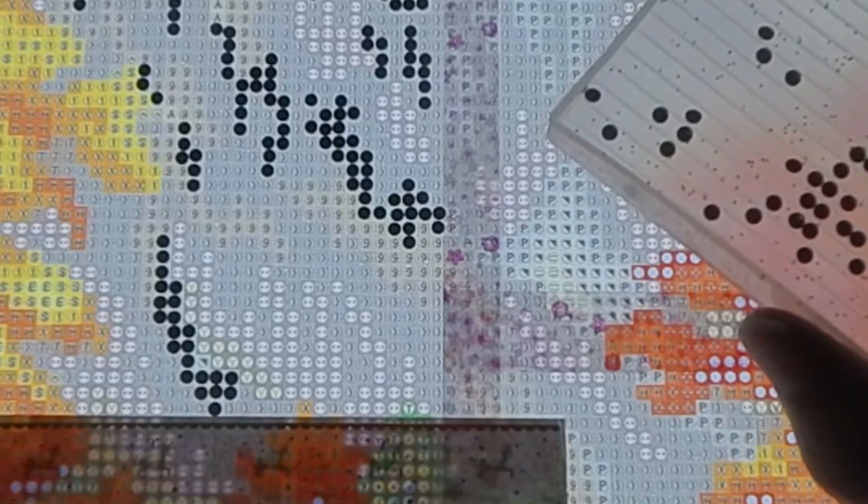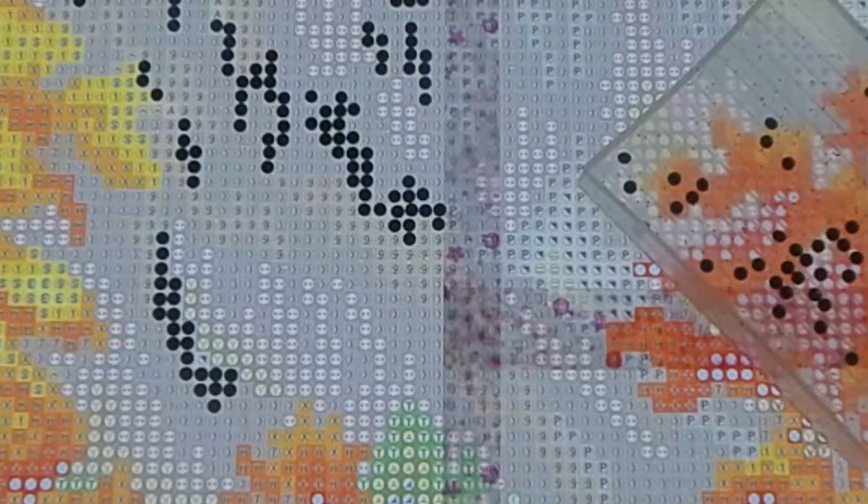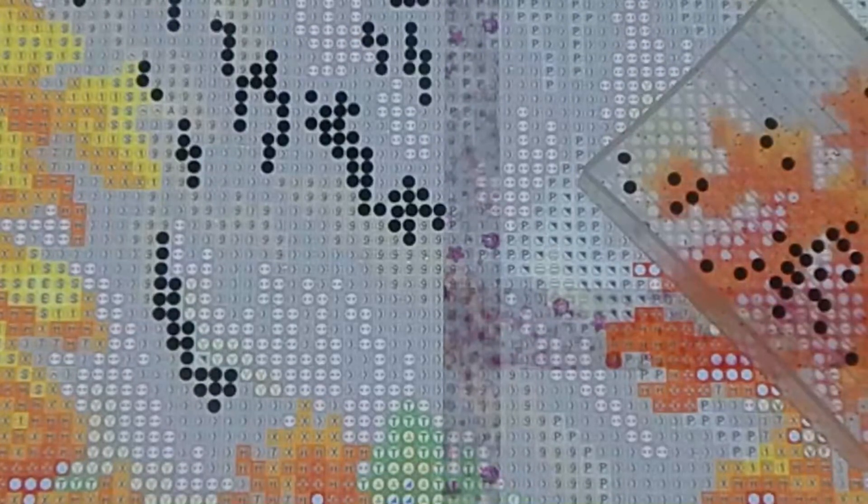That looks like all the P's for that section — I don't see any more there. Let me see what's down here. I don't see any in this section but I see some at the bottom. I might have to back the camera out to see. It's dark in here because I've got the blinds open but it's dark outside due to the thunderstorm. Let me move the water out of the way and try to move the camera up.